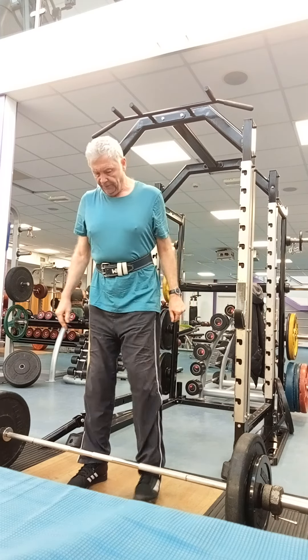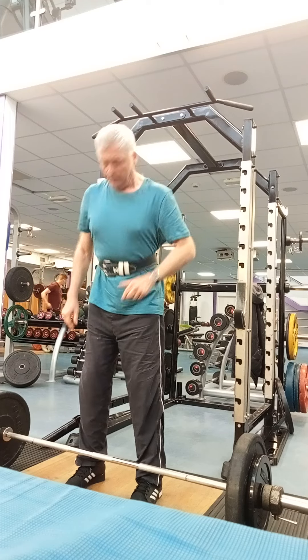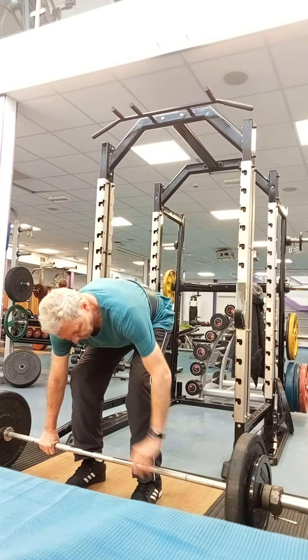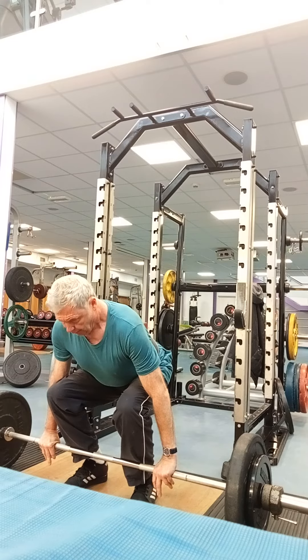You should go up to about five kilos more than you can power clean — so that would be, for me, 85 going up to 90. That's it.